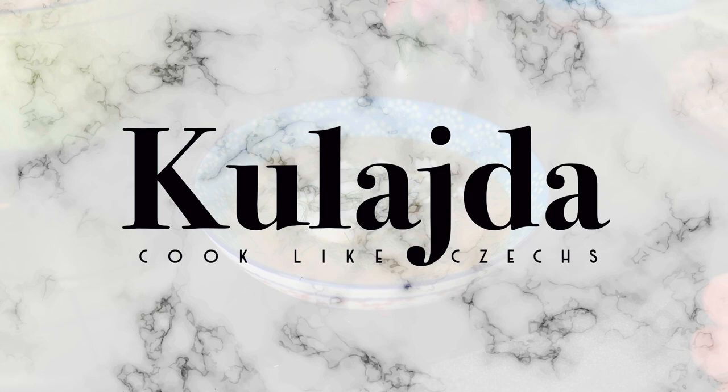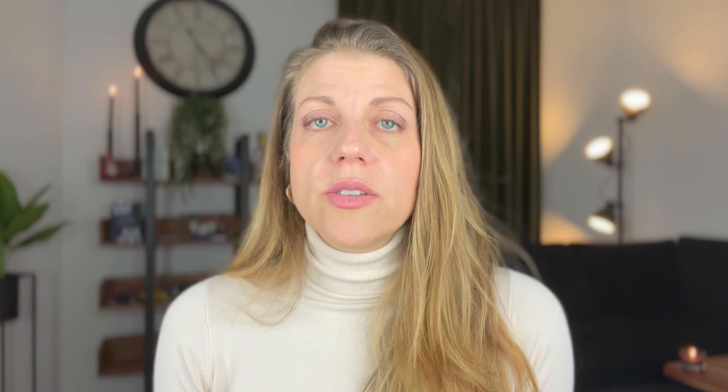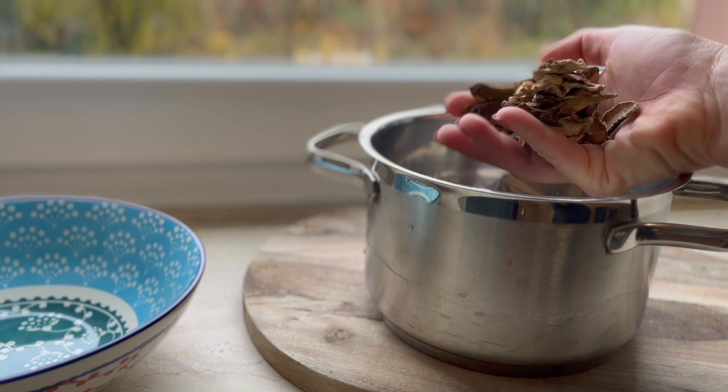My Hansa had requested Kulajda, and in search of a recipe I stumbled on Cook Like Czechs. I do like to seek out Czech language recipe blogs to practice my Czech, but it was a welcome relief to find Cook Like Czechs, which is written in excellent English and has beautiful demonstrative photographs so you know what you're doing step by step. Kulajda soup is perfect for cold winter months — seriously one of the best soups you can make. Let's get started.